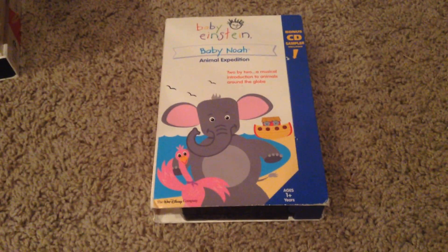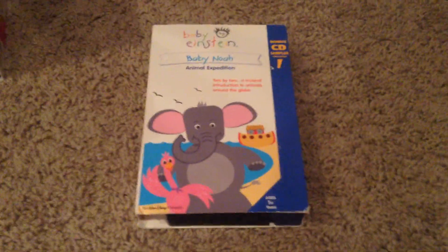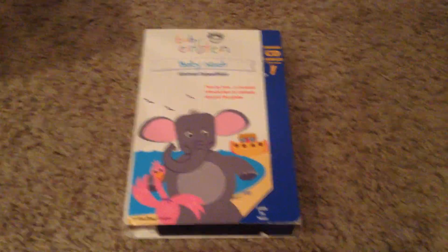What do we got, buddy? Next up is Baby Noah, Animal Expedition. Front, side, other side, top, back. Inside cover. And there's our tape.